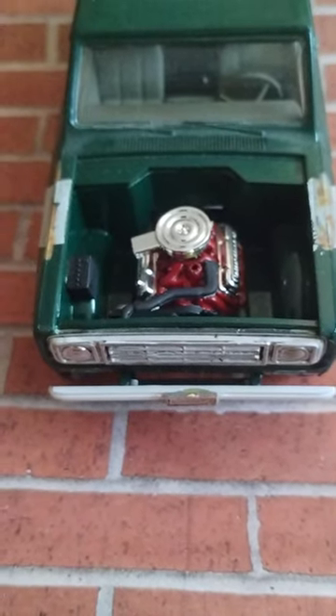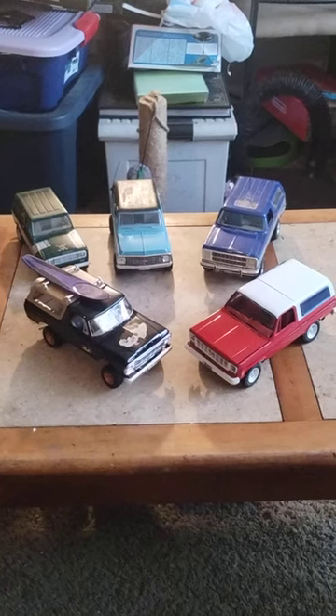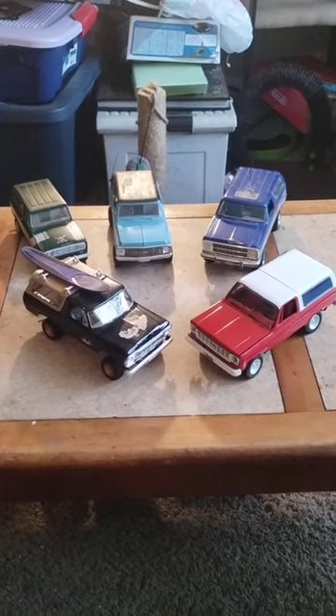Hope you guys enjoy it, and thank you for watching the SUV shootout on Douglas's Model Garage's videos. Have a good day, bye!